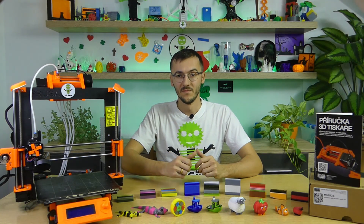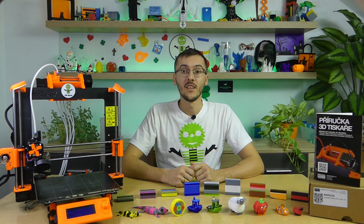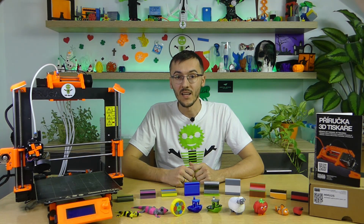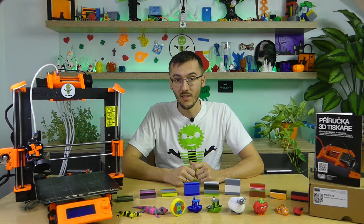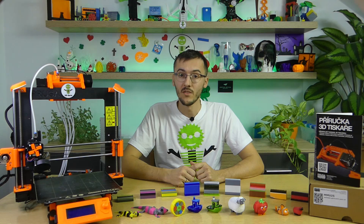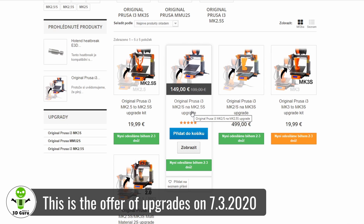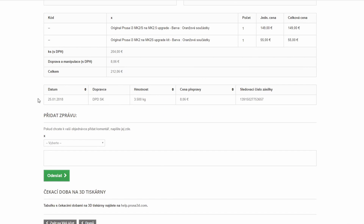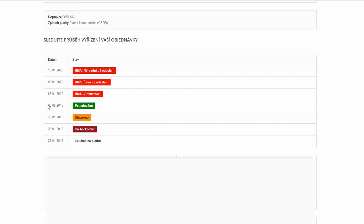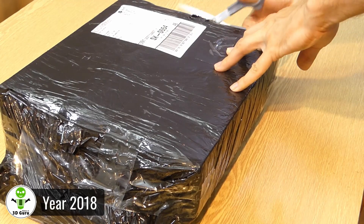It's finally here — this is how I could start this mini-review. If you ask why, the answer is simple: the time from ordering to the operation of this color upgrade was a very long time. To let you know what very long time means, I will explain in more detail. If I wanted to install this upgrade, I had to have an upgrade from MK2 to MK2.5, which I ordered in January 2018 and was delivered to me in early June of the same year. The delivery dates of Prusa Research are horrible.